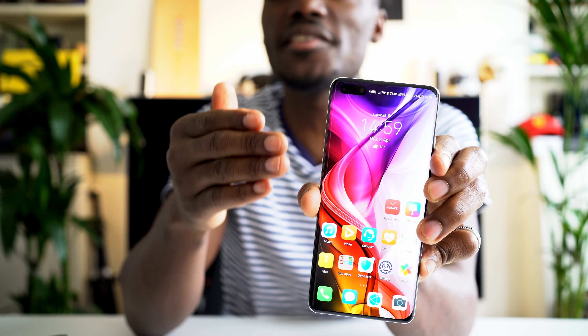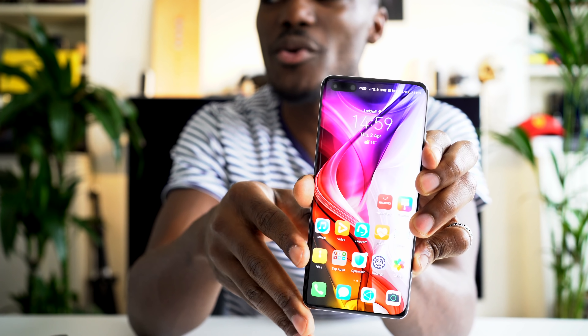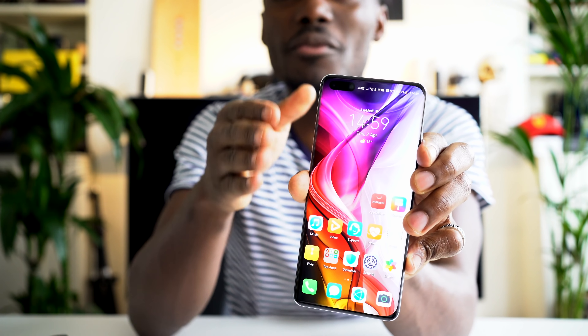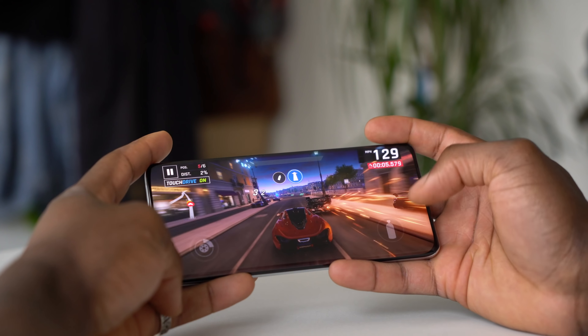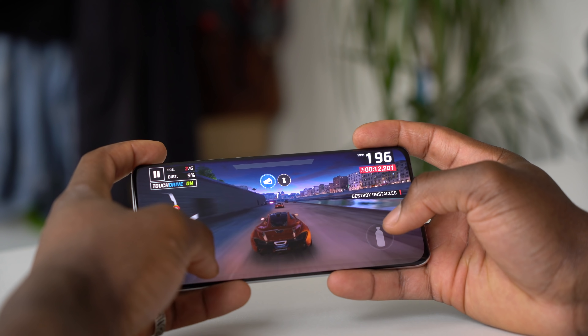On the front you have a 6.58 inch display with a resolution of 1200 by 2640, giving you 441 ppi, so the colours are really good and it's very sharp — no complaints there at all. From my experience over the last 10 days I've been enjoying watching movies, playing games, reading the news, going on Instagram — all that kind of stuff that the display really relies on.